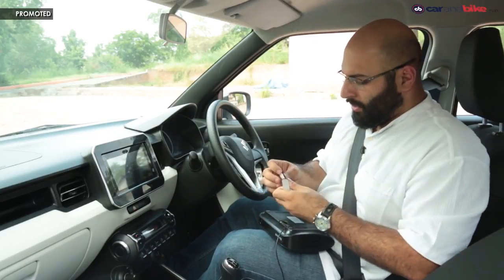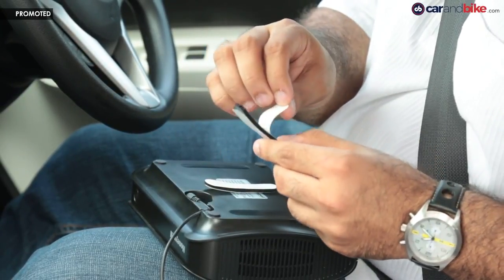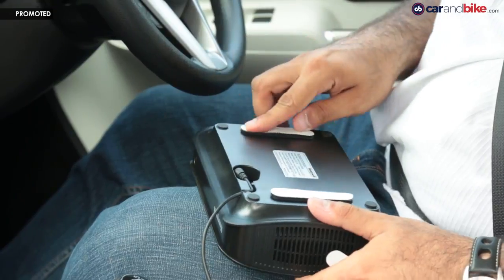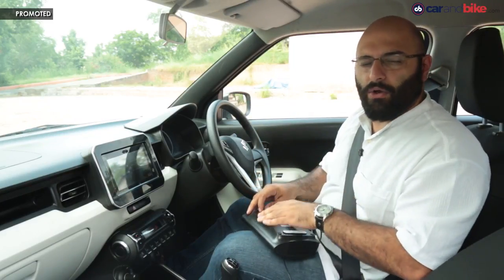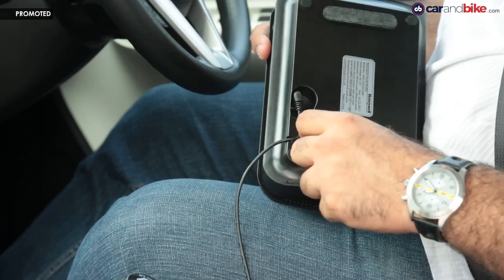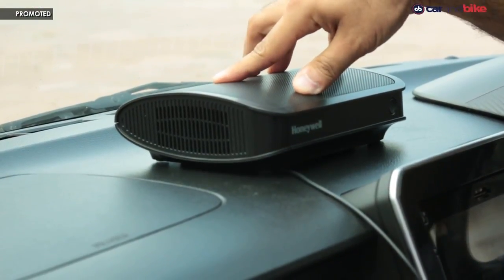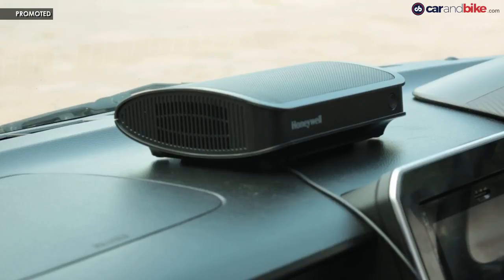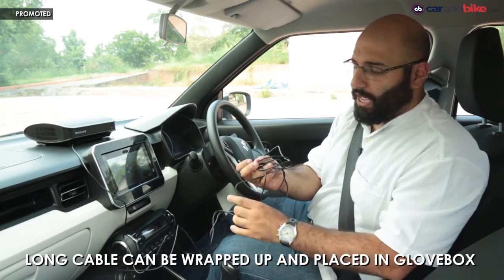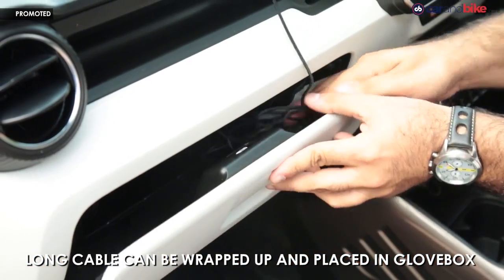These sticky tabs are basically two-sided tape. First, take off one side on each and install them on the bottom. Before you put it on the dashboard, always remember to wipe it down with a cloth and some water to make sure there's no residue or dust that can make the sticky tape useless. Then just apply some pressure so the double tape takes hold on the actual surface. All the extra wire can be tucked into the dash, into the glove box, or you can roll it up with a clip and hide it below — but the glove box is the better solution.